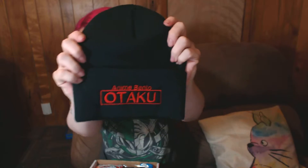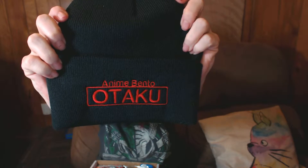So let's see — the anime bento otaku hat. I guess that's because it's wintertime, which is good because it gets pretty cold here, so that's cute.